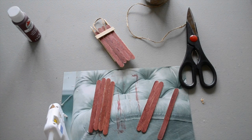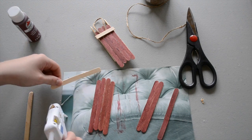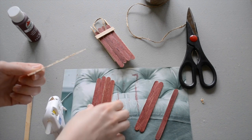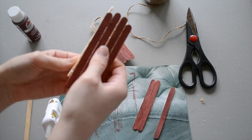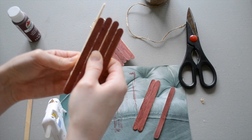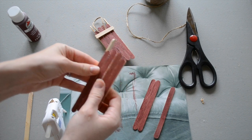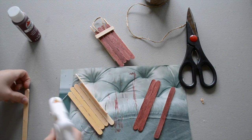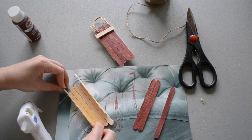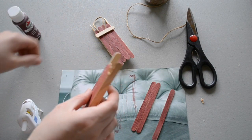Next, we're going to add two blades to the bottom, so you're going to need two plain popsicle sticks. You're just going to run hot glue down the line and attach them slightly higher than the center popsicle sticks. I'm going to do the same thing with the other one. Now my sled is pretty much ready to go.